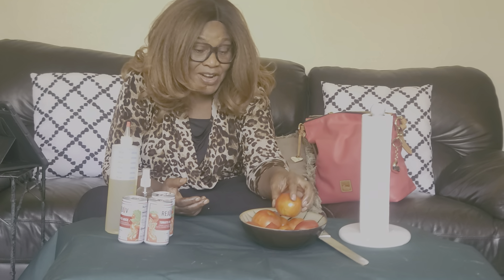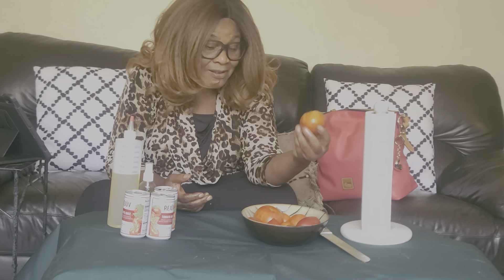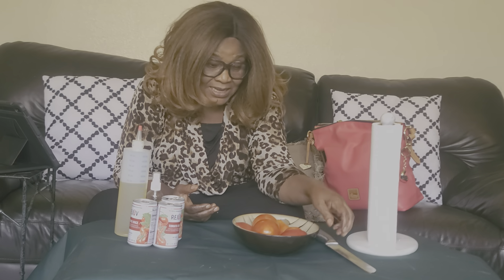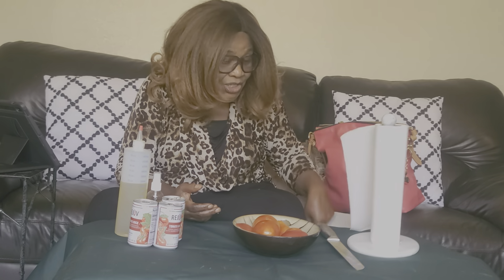It will help your skin. Even when you eat it raw, put it in your smoothie, blend it, or just make juice out of it — it's very good. I will do the juice when I get to my kitchen, when I start my kitchen series.